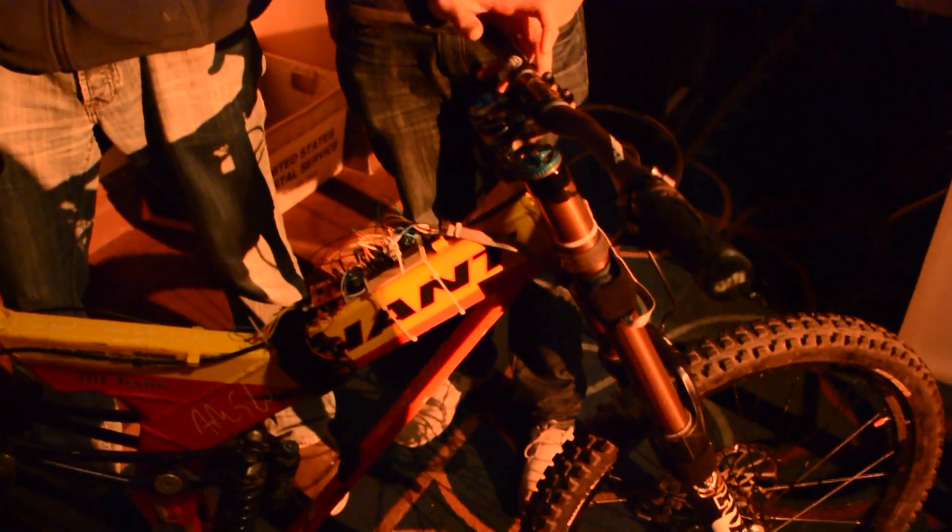I race downhill mountain bikes — this is my bike, and it has a lot of great features for a modern bike. But one of the problems is they make it have so many adjustments that you don't know how to fine-tune it. There are ways to measure what your suspension is doing, but they're closed source and expensive, so we figured why not make our own sensor and take it a step further and build a whole open-source telemetry platform.